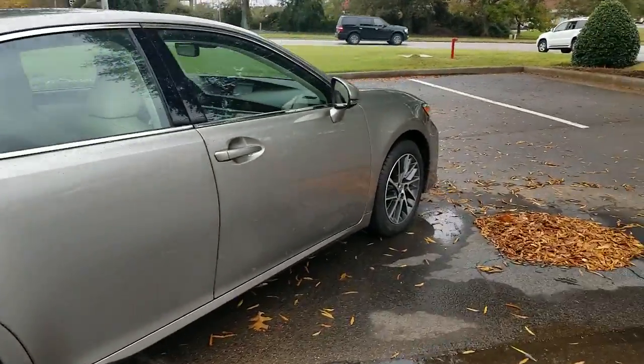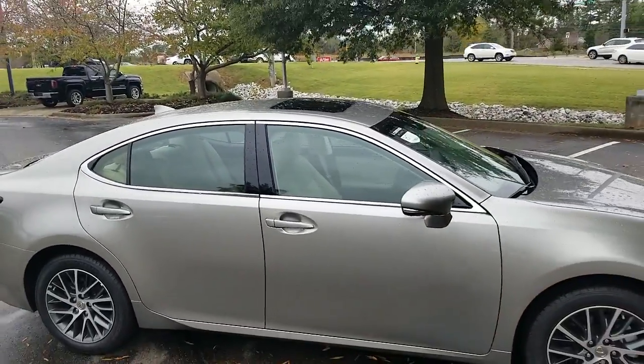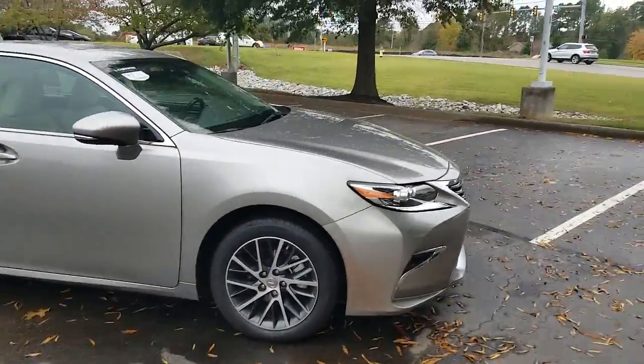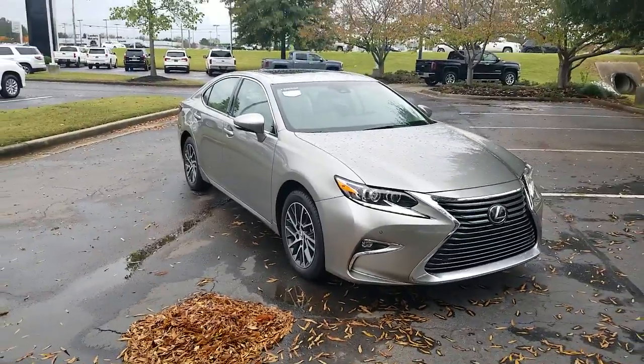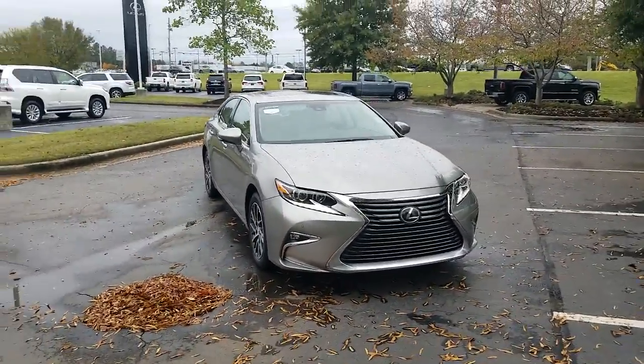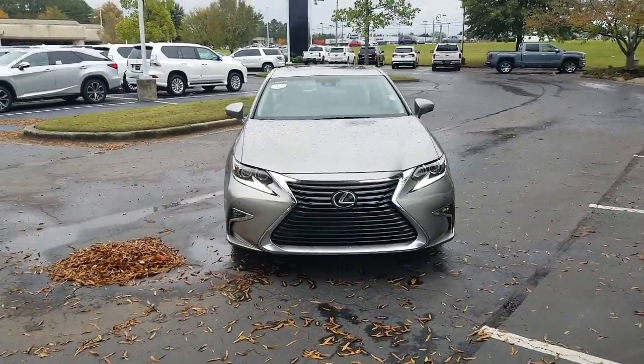Very nice vehicle, clean inside and out. This vehicle also comes with a sunroof. It is a one-owner vehicle which was actually owned by the dealership — it was one of our service loaner vehicles. So this vehicle was never actually owned by an individual; it was owned by the dealership as one of our service vehicles.